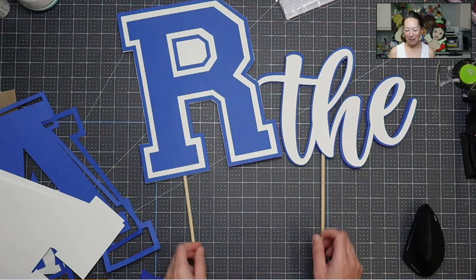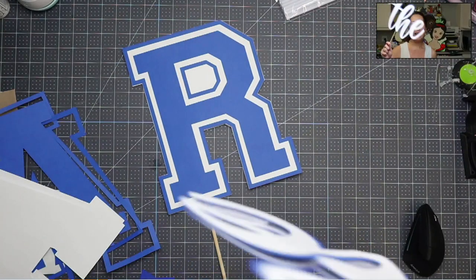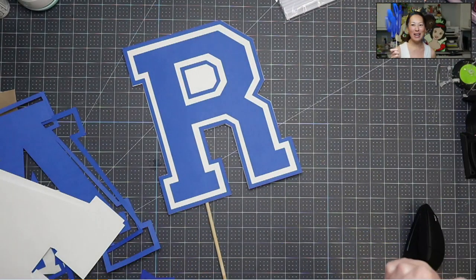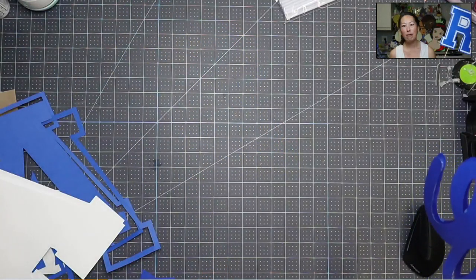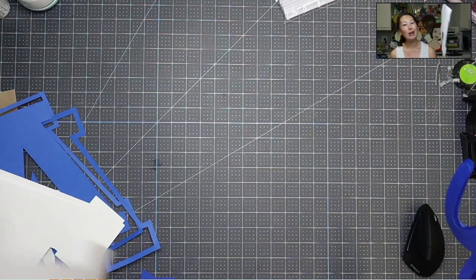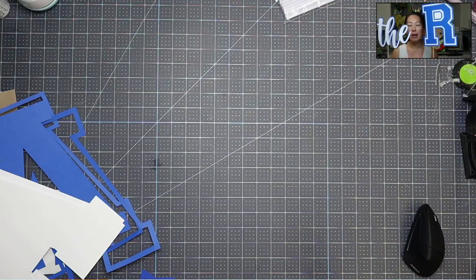Hi, it's Anne from The Useless Crafter. This is what we're gonna be making today. Look how strong that is. These are signs that you can use. This is for a softball float — it's my daughter's opening day. We're spelling out each one of the letters. But I think it's great for games, for parties, if you wanna spell out something.